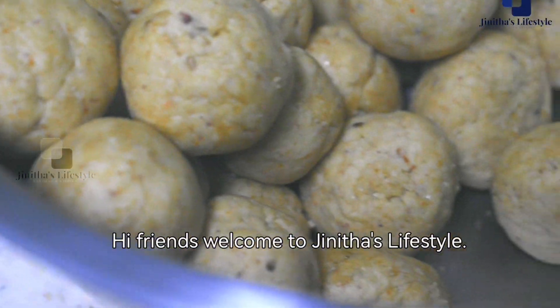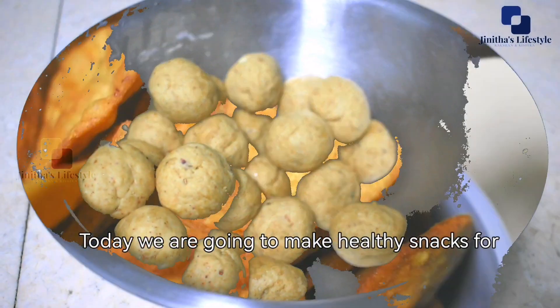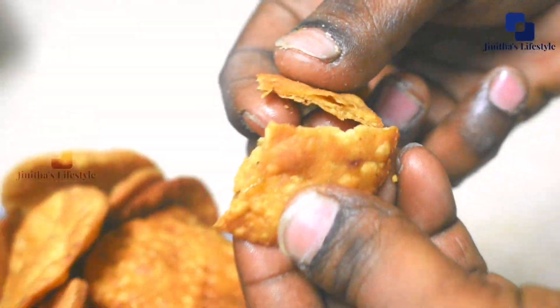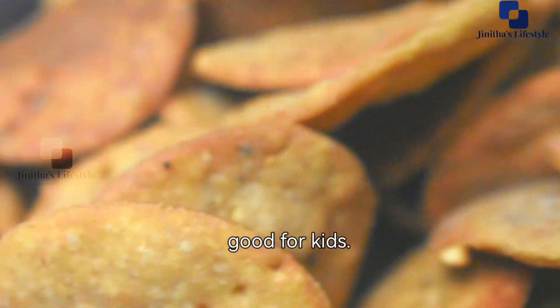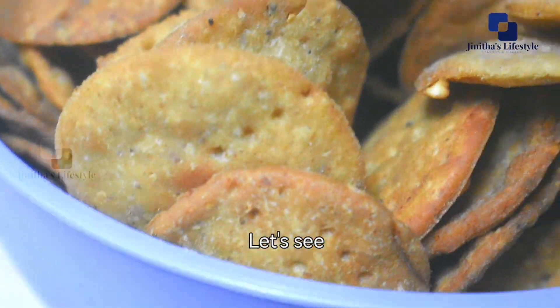Hi friends, welcome to Jinita's Lifestyle. Today we are going to talk about a healthy evening time snack. We are going to make these snacks in about 14 minutes. Let's see how the recipe is done.